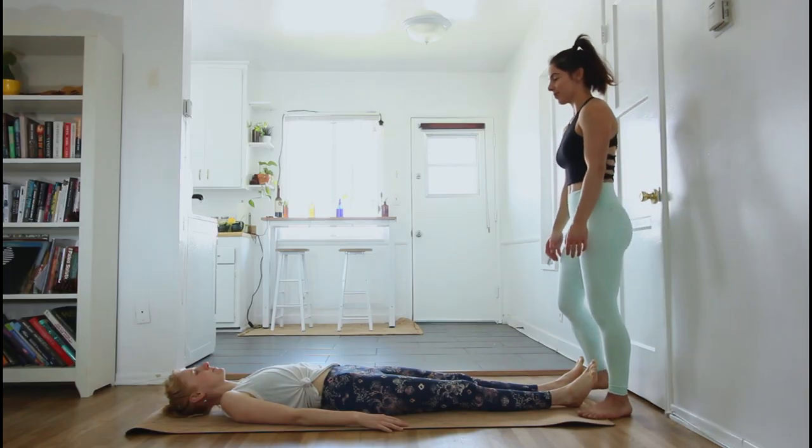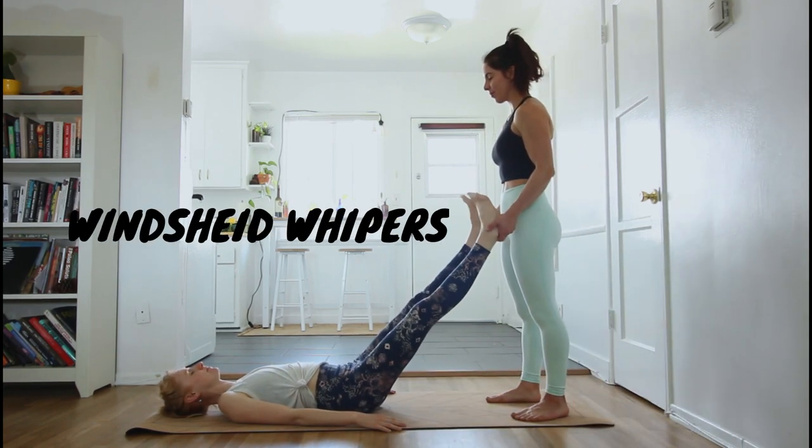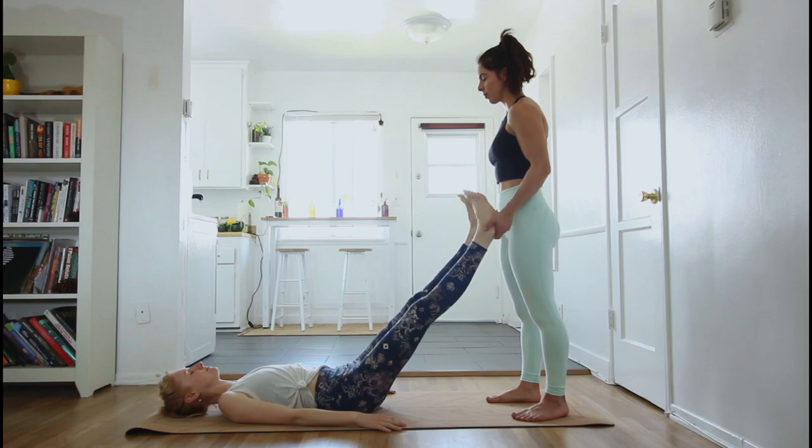We're going to start by lifting up their feet underneath the ankles and just giving some soft wiggles, making sure they're relaxed.